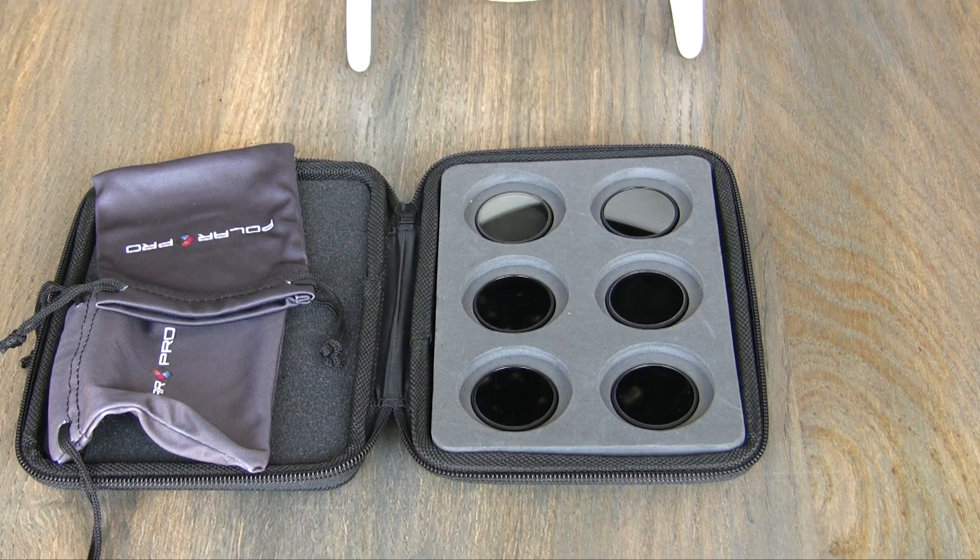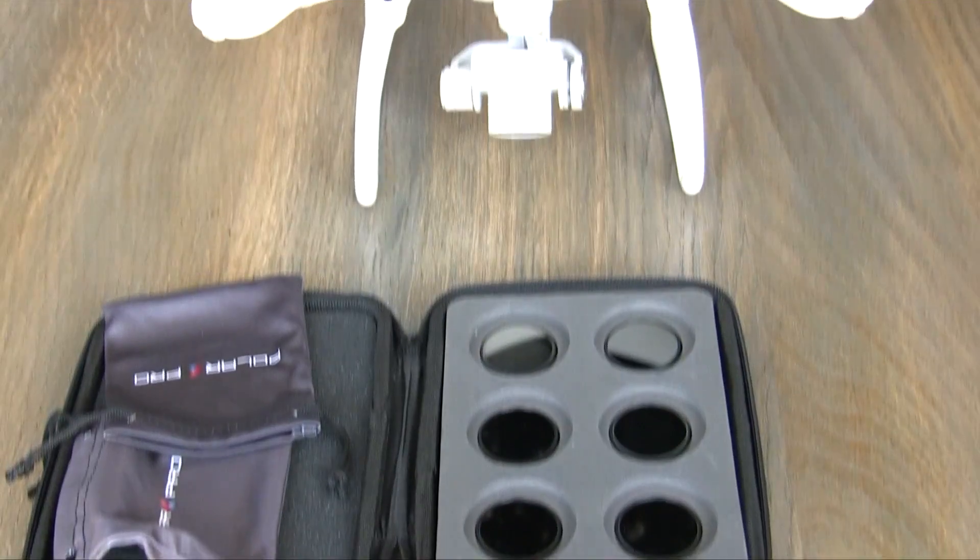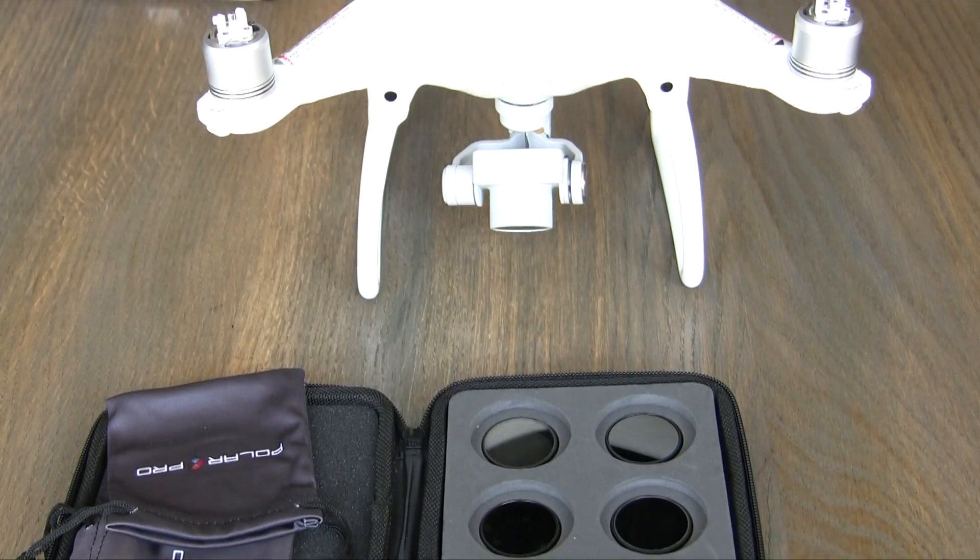Yes, they fit perfectly. If you have some time, keep watching to see how to fit the PolarPro filters onto your P4.